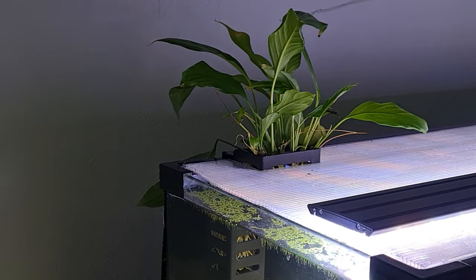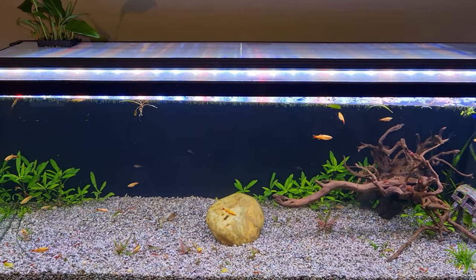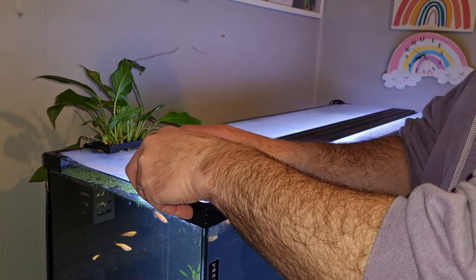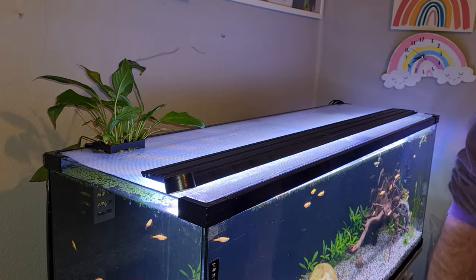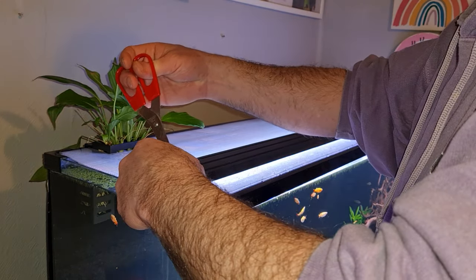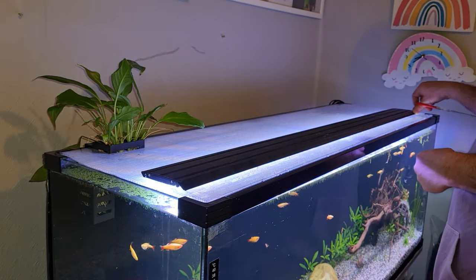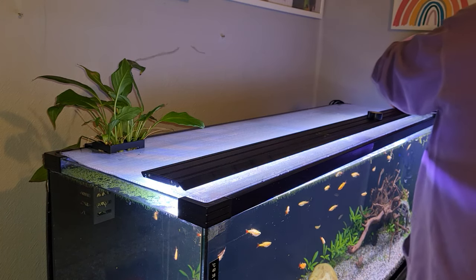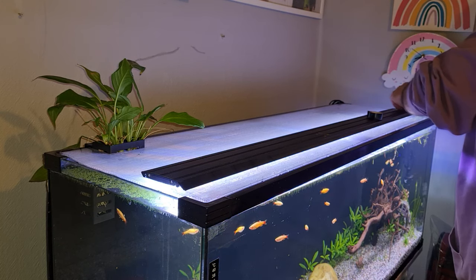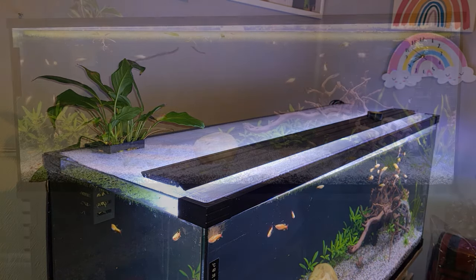There was one thing I wasn't totally happy with — the light shining right in my eyes from a sitting angle at this tank. However, a little bit of black plumber's tape easily solved that: I ran it half along the light and half along the lid, which blocks out the glare from the small gap between the lid and the light. It also holds the light in place, so when I lift that up for feeding the light doesn't slide down the back of the tank. Of course, you'll need to make sure your light isn't going to get particularly warm — this Hygger light doesn't get warm at all, no matter how long it's on.